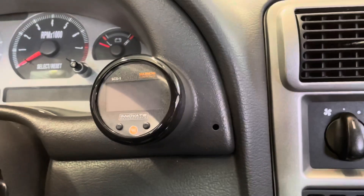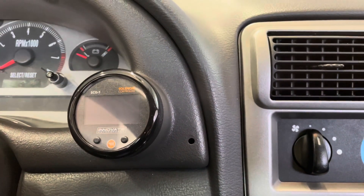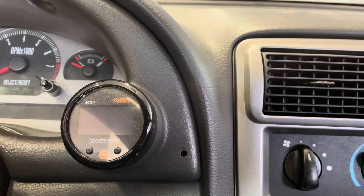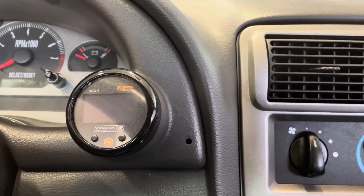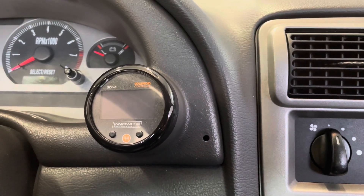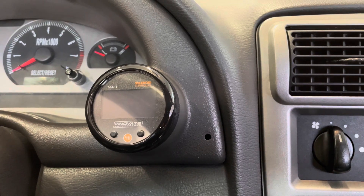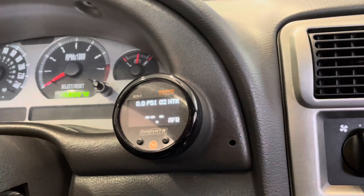Here's the gauge. You can program this whole gauge right through the gauge itself. You can also hook it up to the laptop, but it's really just as easy to do it through the interface on the gauge. First thing we do is just turn the key on and you'll see it power up.